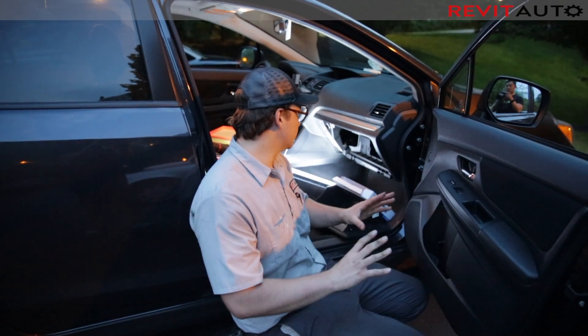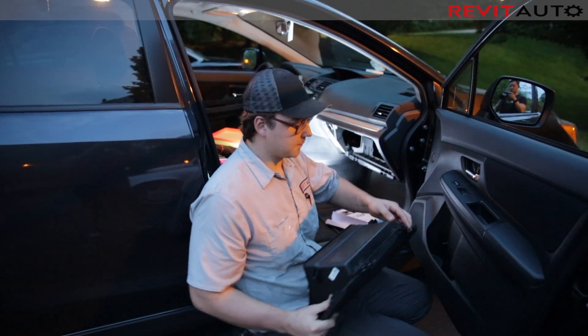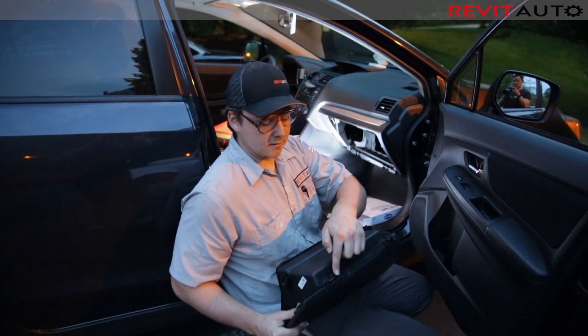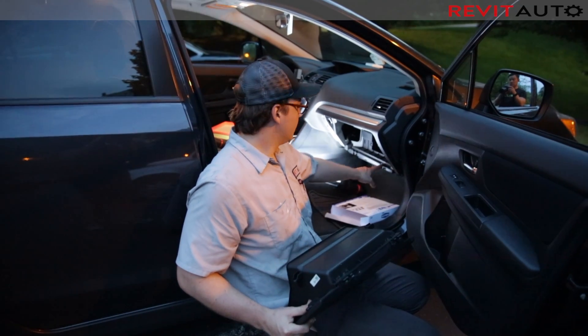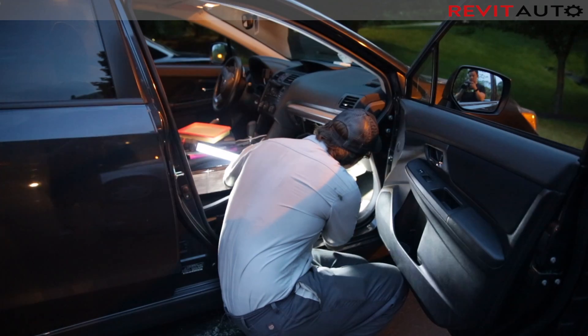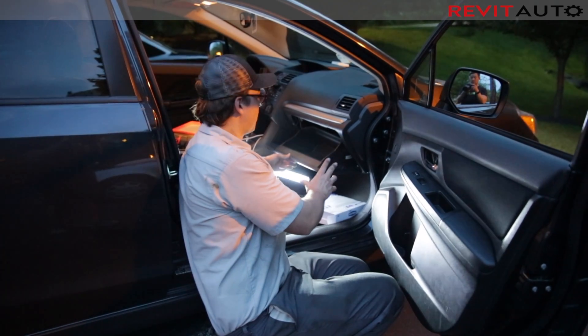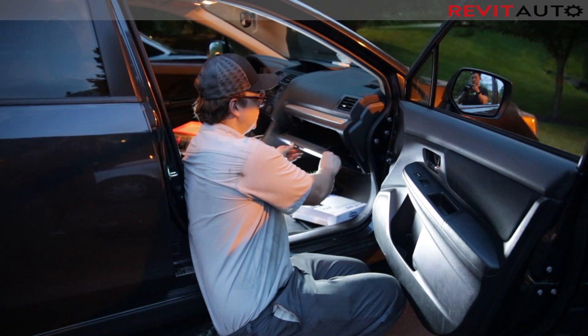You'll hear a nice little click and it will feel secure. Then take your glove box, put it back on, and you'll see that you have these little tabs which locate on the bars. Once you have them back on the bars, push them back.